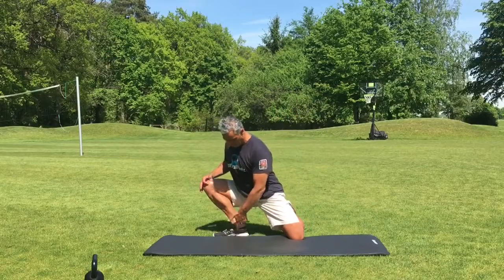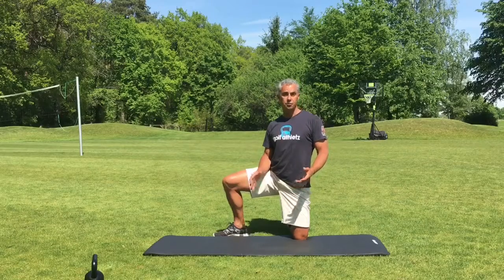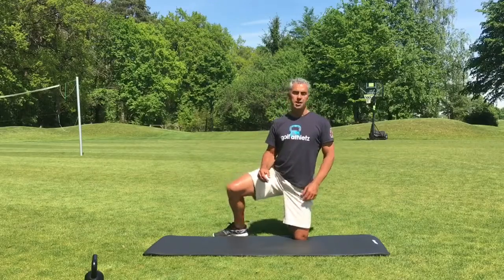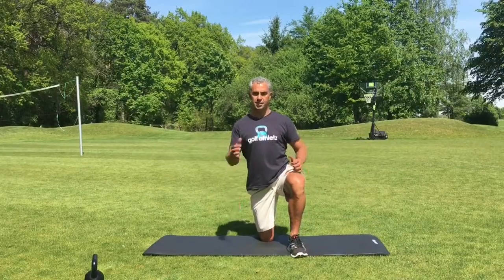This will increase the dorsiflexion in your ankle. If you can get a lot of mobility in this area, you'll find you're able to squat probably deeper than before if you were limited. And as I said, your golf posture will improve on the downswing as well.